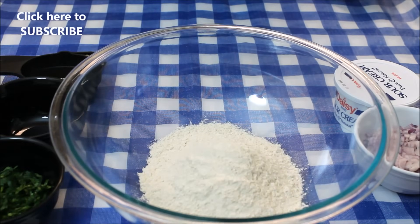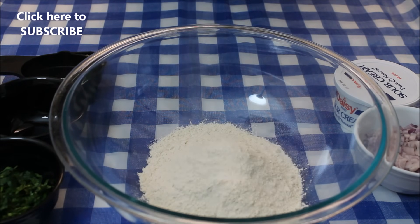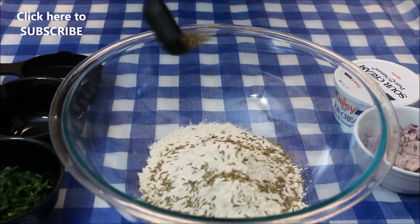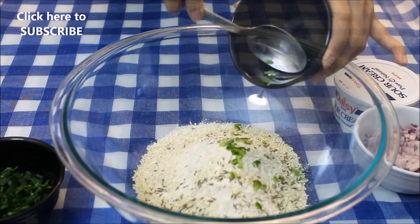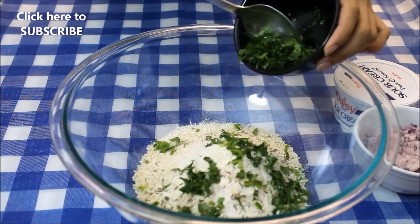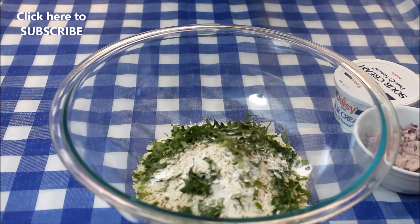Let's begin. Here I have taken two cups of whole wheat flour — you can also use multigrain flour. To this I'll add salt to taste, one tablespoon of cumin seeds, two tablespoons of sesame seeds, one finely chopped green chili, some finely chopped fresh cilantro leaves, half teaspoon of baking soda, and one fourth teaspoon of black pepper powder.